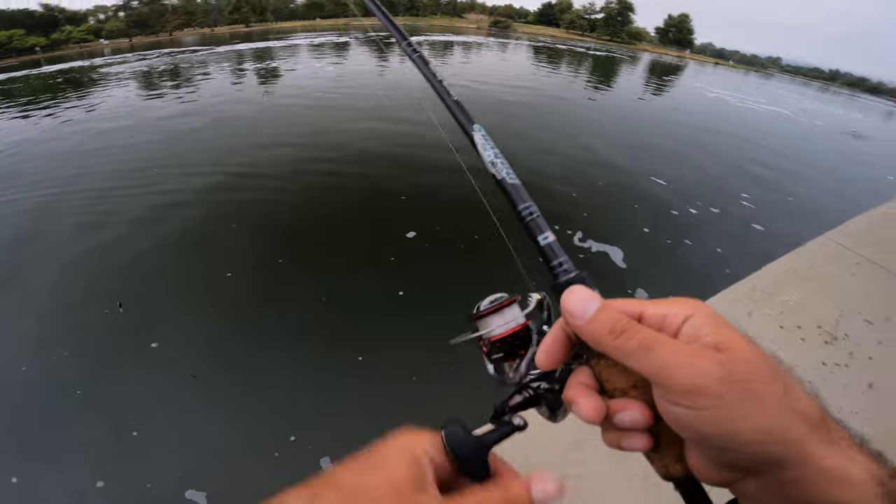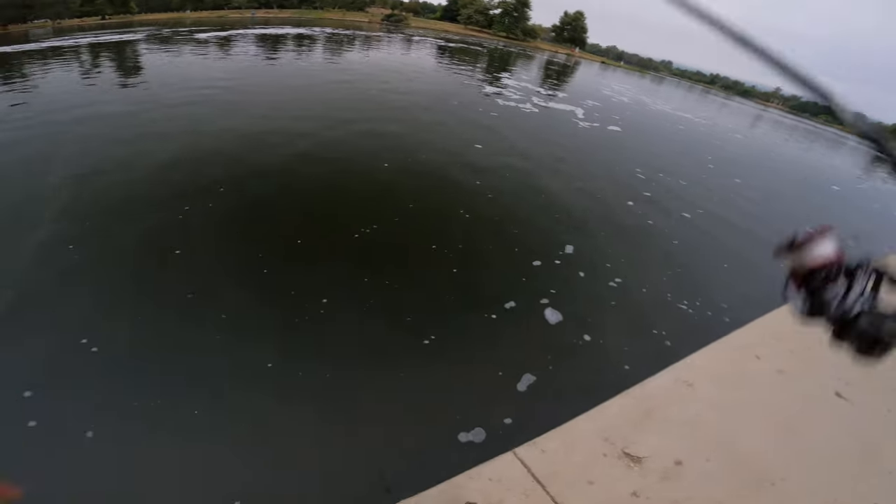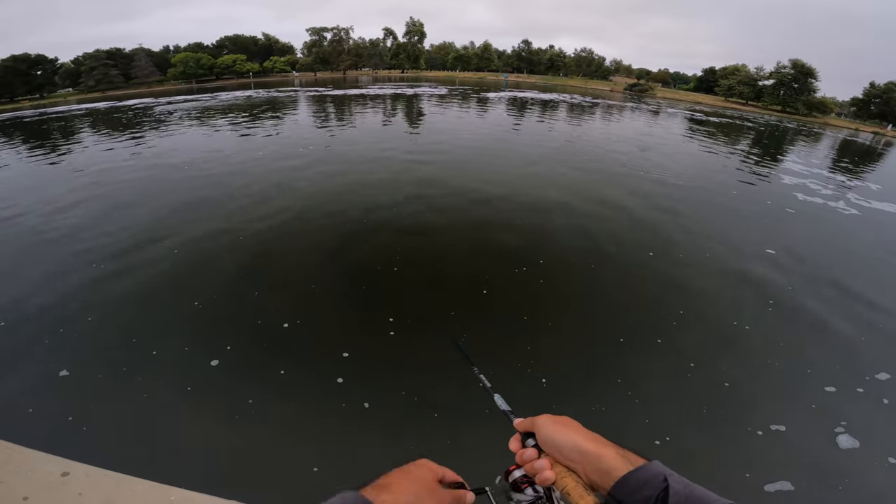They're all small but I'll take those anytime. Dude, this is like non-stop, crazy non-stop. See a boil, cast at the boil, and catch a fish.